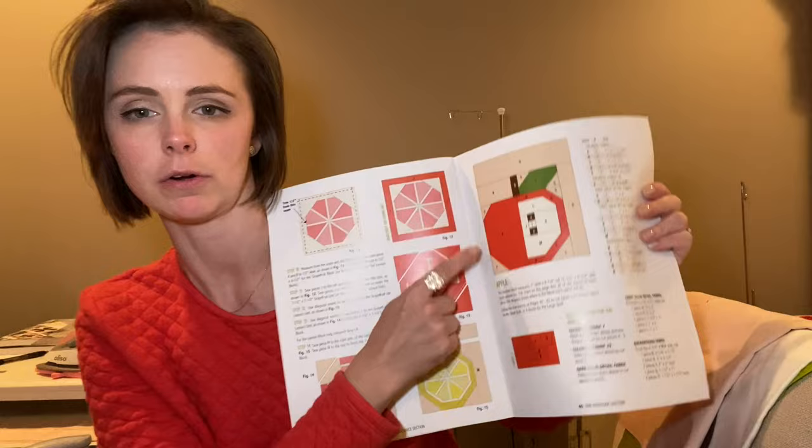Hello everyone and welcome back to The Little Quilter. Today we're going to be continuing our work on — I'll show you the front — the Produce Section quilt by Elizabeth Hartman. This is my block of the month and we're on month three. I've already completed the cherries and we're going to be working on this apple right here.